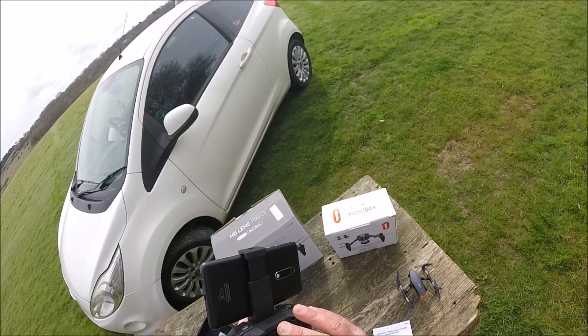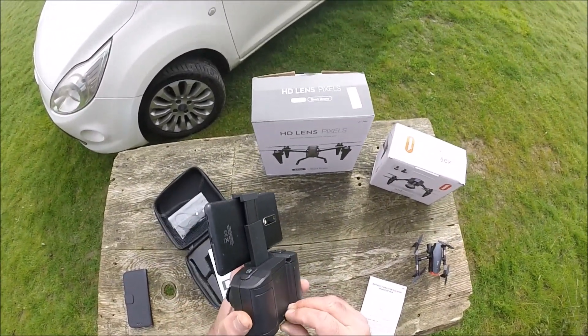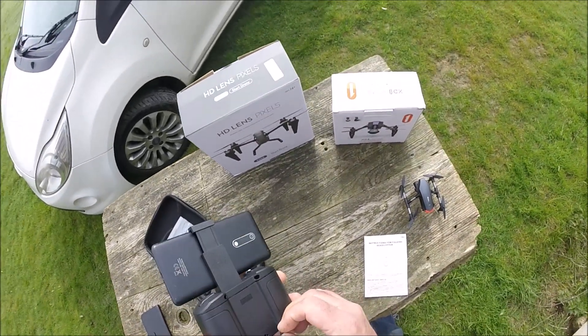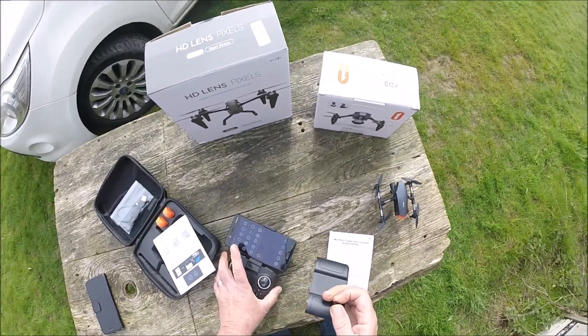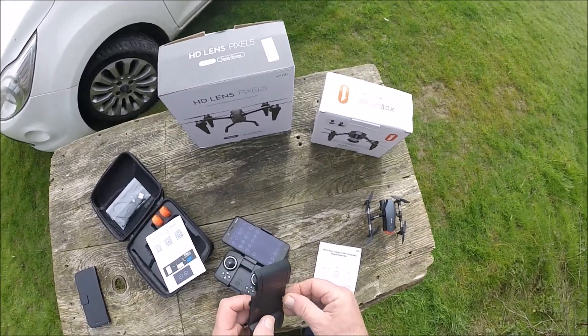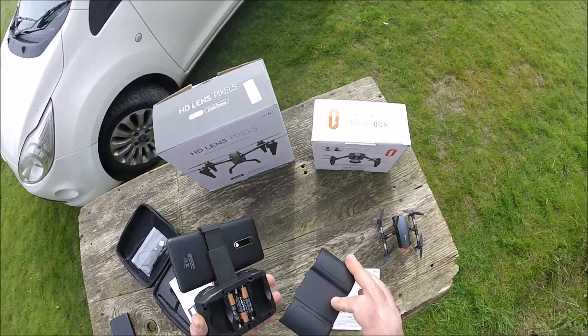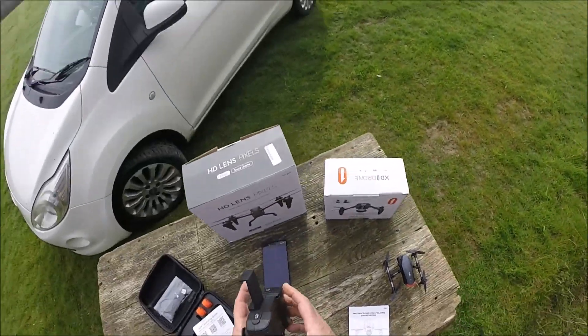Right, so we place that locking mechanism in there, hopefully, as I go in... that goes in that way... and you lock it thus.